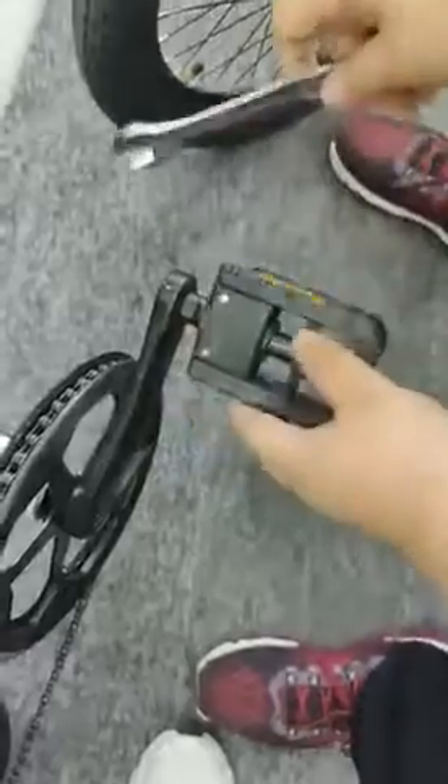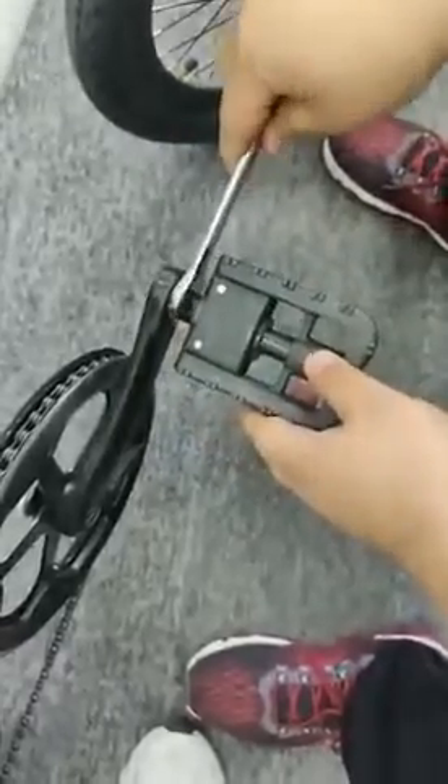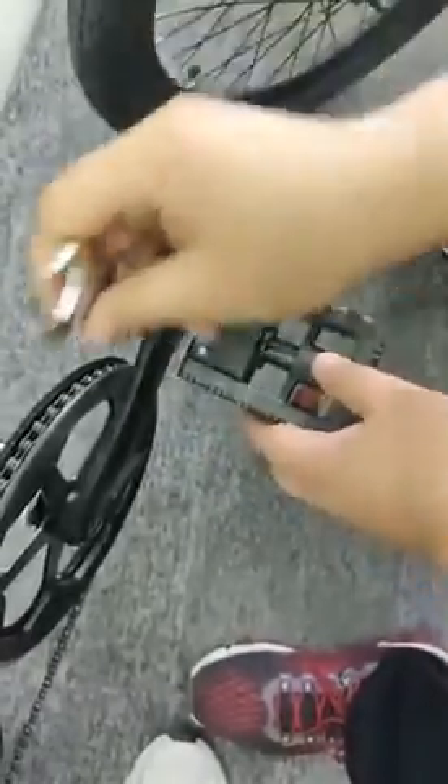Turn off the right pedal and turn it clockwise.